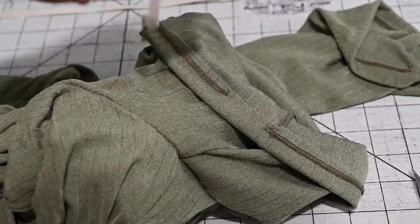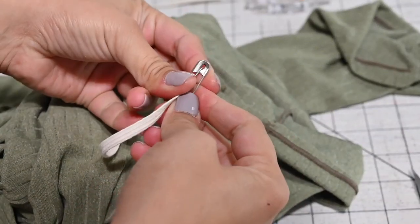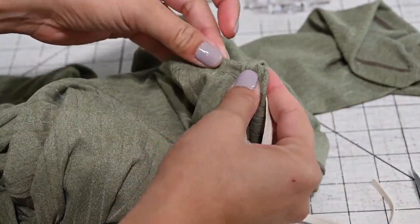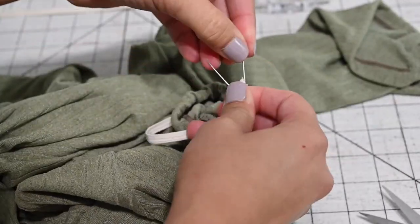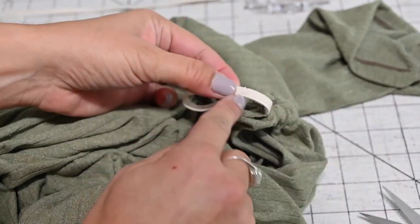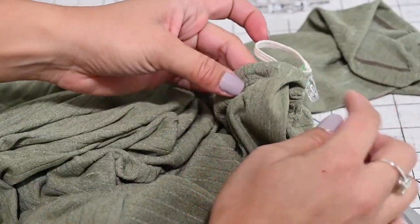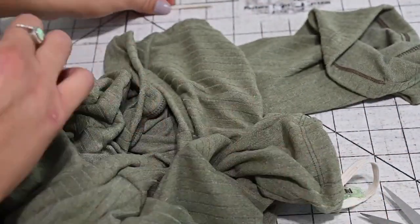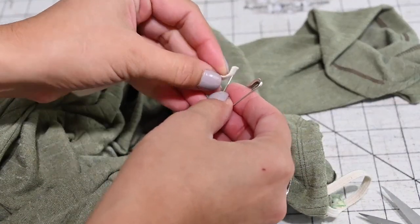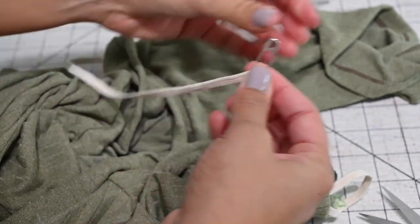Here's my little gap and here's my elastic. I'll use a safety pin to thread it through and go all the way around. Once it comes through, I'll sew them together with a zigzag stitch, fit it through, and top stitch that gap. Such an easy little hack to do to a sleeve — it just brings it in and gives it a nice little bloused effect.